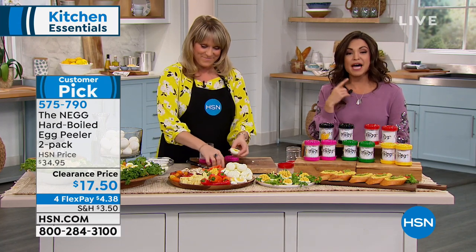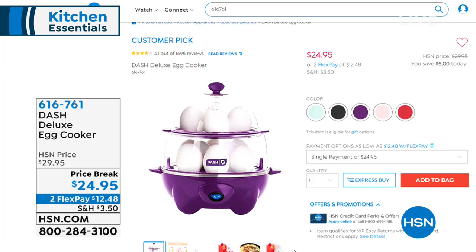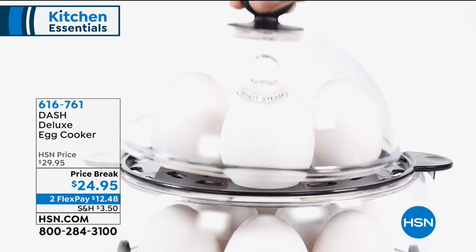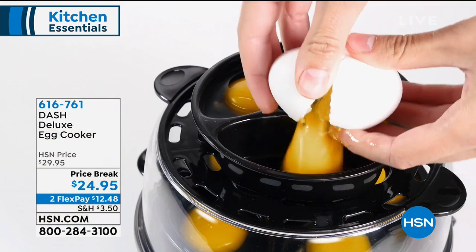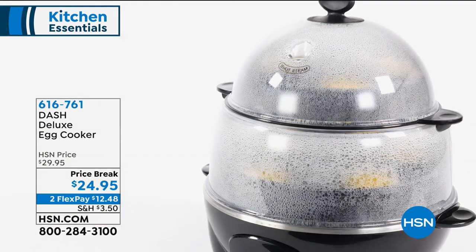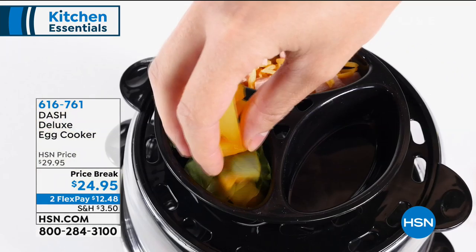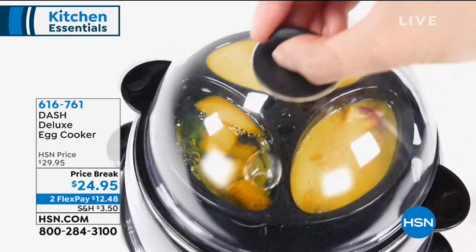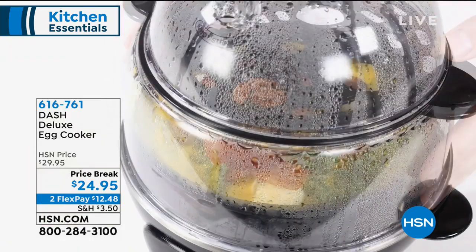We also have available — and we don't have time to fully present it — the Dash Deluxe Egg Cooker, which I use to hard-boil a dozen eggs at the beginning of the week. You can do up to twelve eggs at a time, poached eggs, and omelets. It turns on and knows how to cook the egg perfectly based on when the water disappears. The measuring cup even comes with a little needle to poke the eggs, helping separate the shell from the egg — so when you use your NEG, it's even easier.